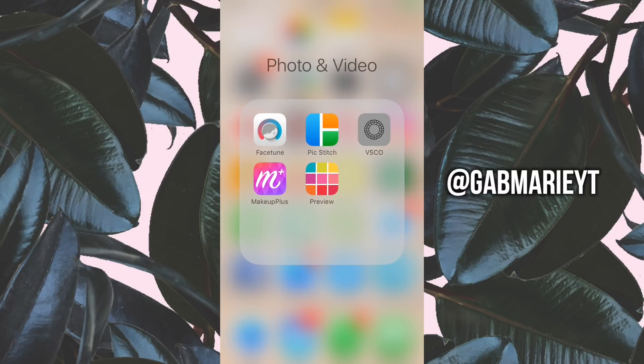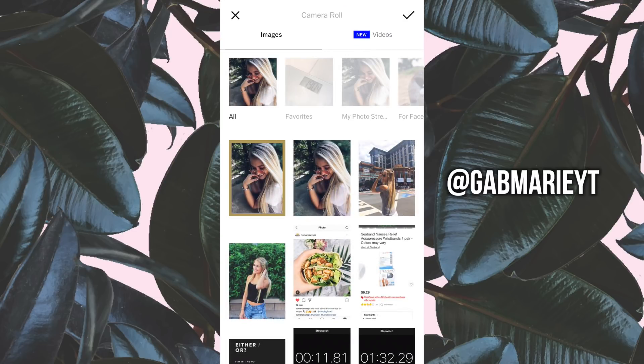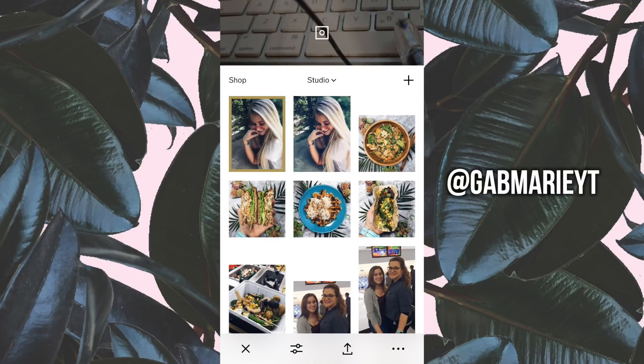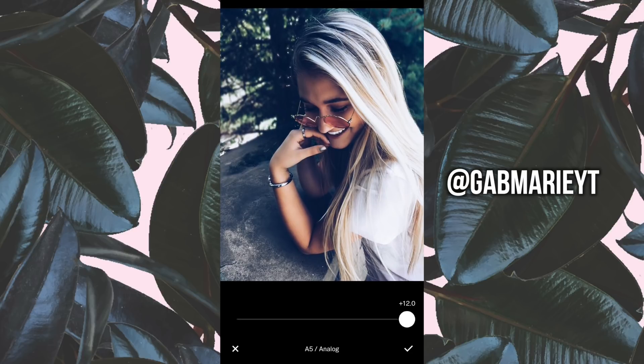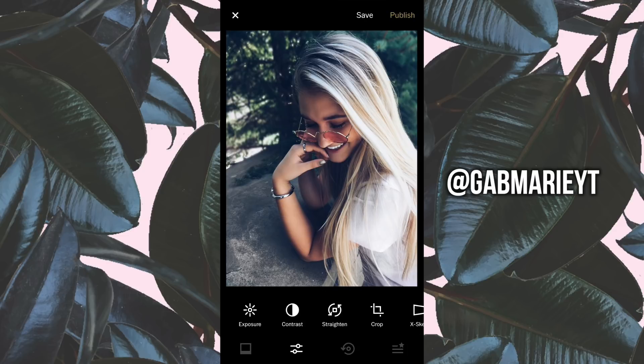I'm going to save this to camera roll and then open it up in VSCO Cam. I'll hit the plus button and pick the photo we just edited. Then go down to the edit tool. The settings I want to start with: I usually go with A5 — I really like this filter. I like cool tones but not too crazy, so I'm going to bring it down to about 5.7.